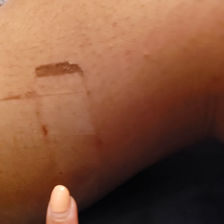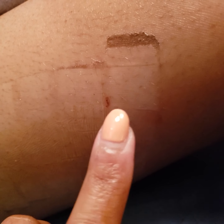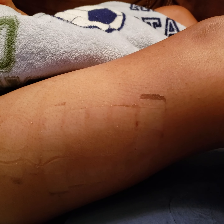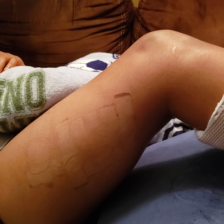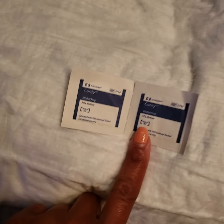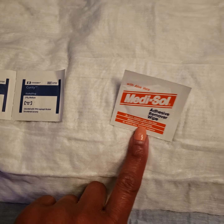No bleeding — that's good. I can't even see where the insertion point was. The skin irritation is just from the tape — the tape literally ripped my skin. It wasn't as bad as I expected, but it does feel really weird when you're pulling it out. Again, the most important part: make sure you have either alcohol wipes or adhesive removal wipes, which you can get from the hospital.